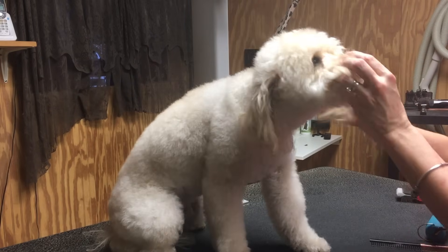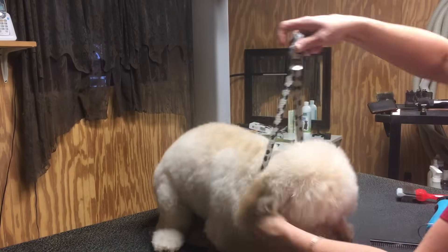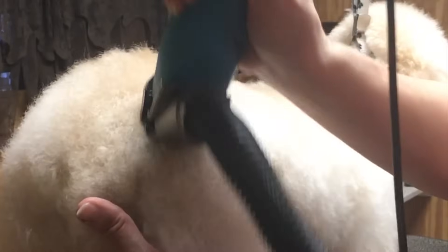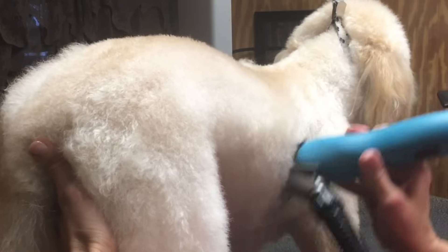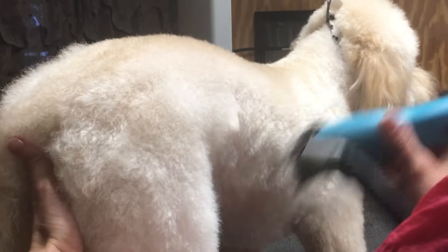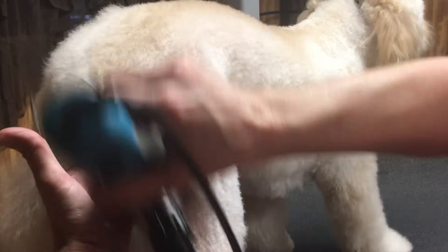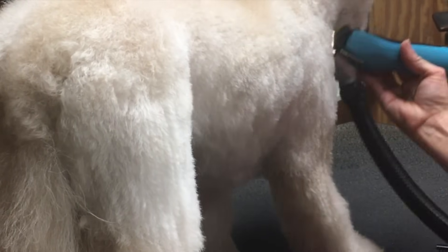I'm going to use this zero comb completely on Charlie's body and his legs. I'm just contouring his body — I am not scooping, I am completely contouring. Try to go with the lay of the coat. When we're talking about a Bichon, a Poodle, or anything like that coat type, it's different than a drop coat like a Spaniel or Retriever — so it's kind of hard to mess up this coat type. Coming down the shoulder straight off the leg and the chest.